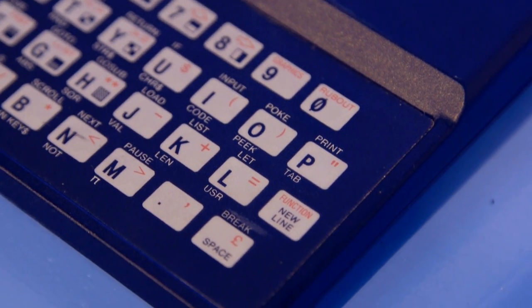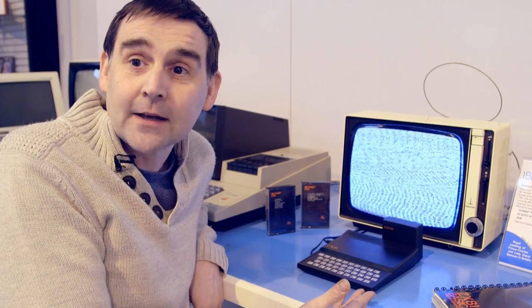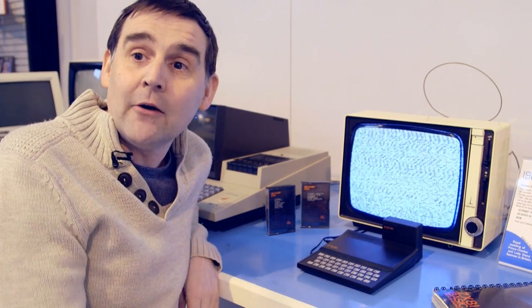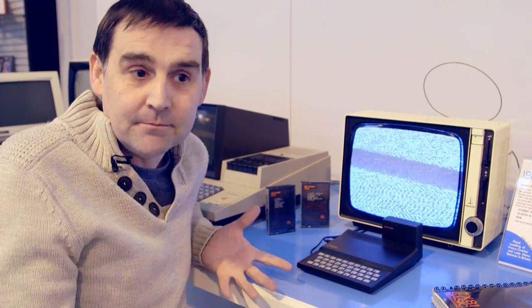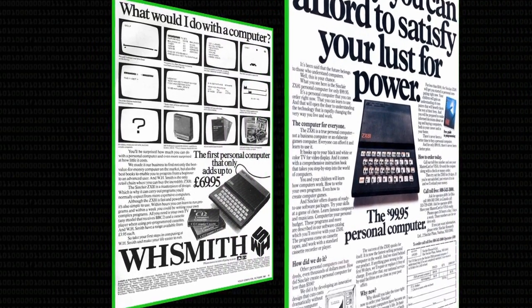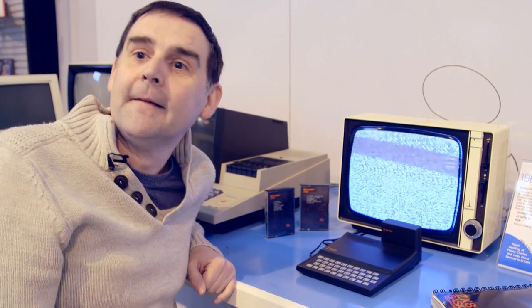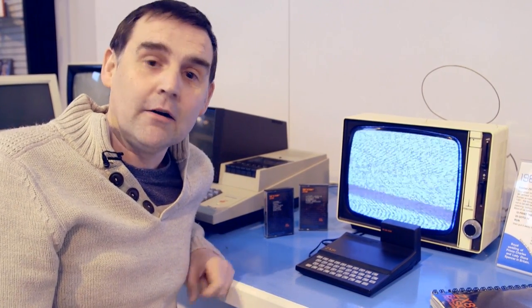What's really important about it is the price. It gets ridiculed because it had a number of drawbacks and deficiencies, but nothing else touched it on price. This was the first machine you could really go out to the high street and buy from somebody like Boots or WH Smiths, and that was a big deal — no longer looking in the backs of electronics magazines. This was walking down the high street and seeing a home computer.